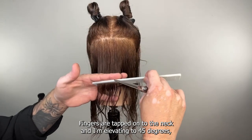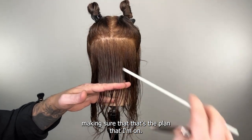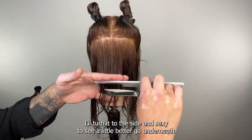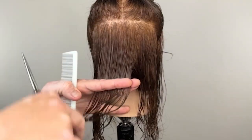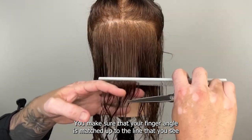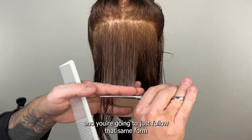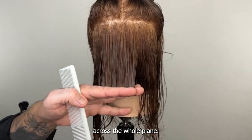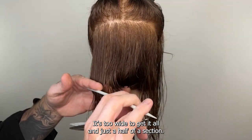Fingers are tapped onto the neck and I'm elevating to 45 degrees, making sure that's the plane I'm on. Turn it to the side so you can see a little better. Go underneath and I'll see my guide there — I'm going to match that line exactly. Make sure your finger angle is matched up to the line that you see, and you're going to just follow that same form across the whole plane.